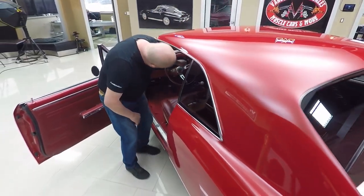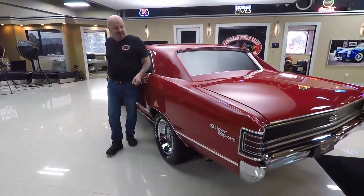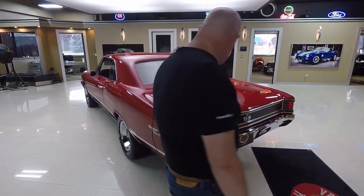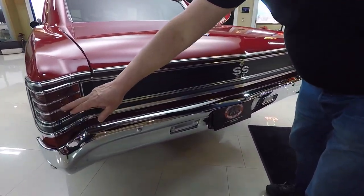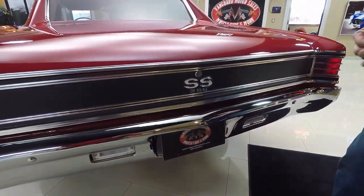Look down that nice straight quarter panel. Body work on the car is phenomenal, and this red paint is popping — it is bright. We've got beautiful chrome back here. All the chrome around the tail lights looks good. The tail panel looks good. The SS emblem looks great.